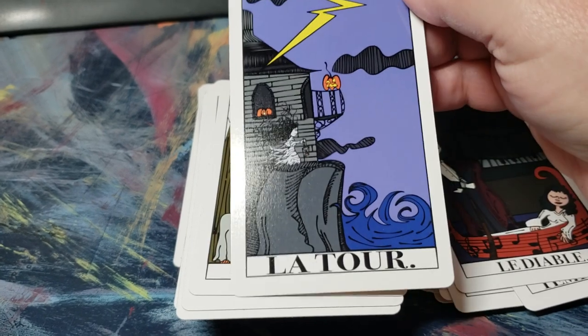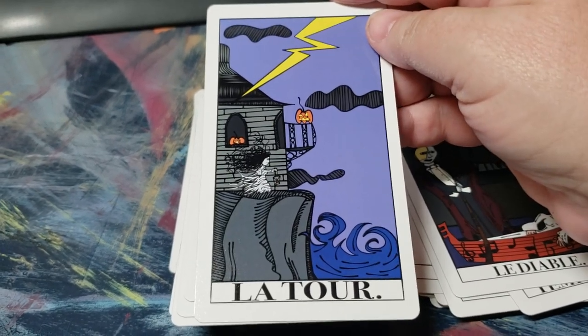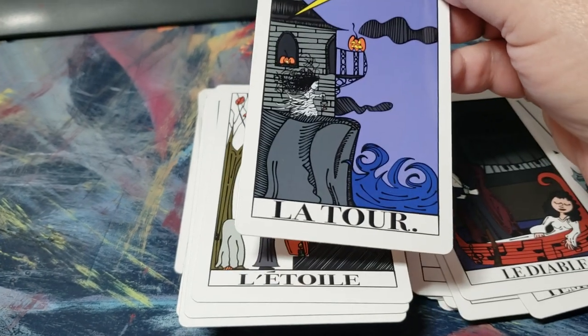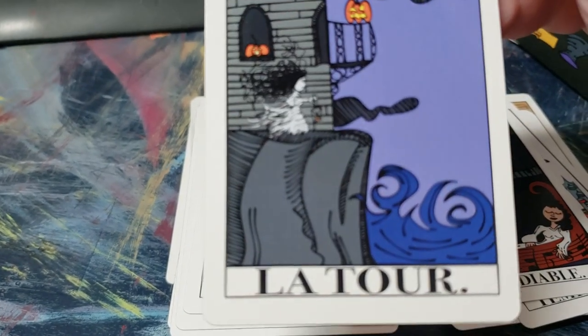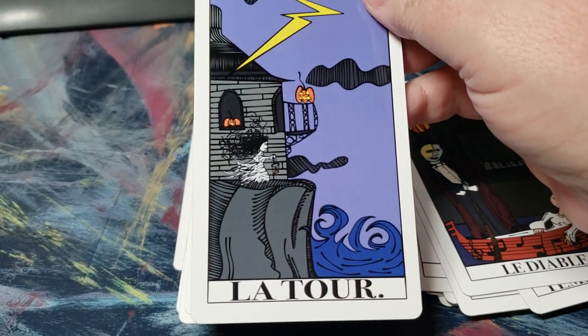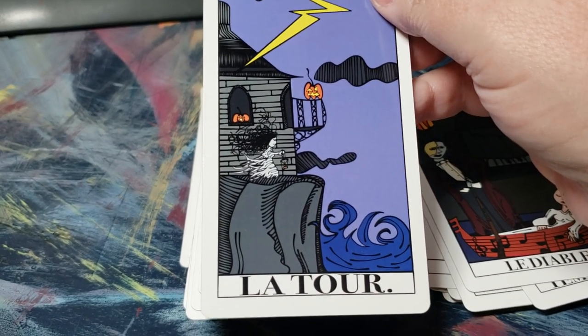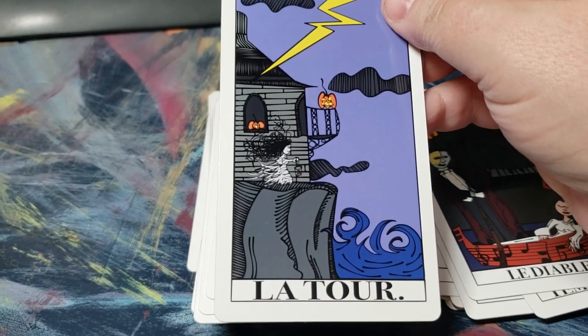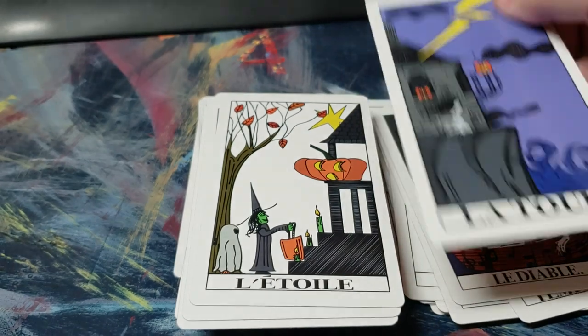I do like this Tower card too — I like the little lightning strike, the woman running over to the edge, the pumpkins chilling out on the precipice, and the water coming up. Really a nice card.